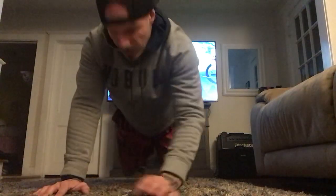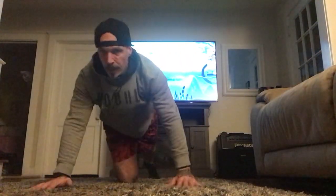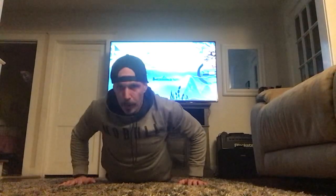All right, thumbs up. So for thumbs up, we're going to lay straight down on the ground. We're going to put our forehead on the ground. Arms are going to be out in a Y, and our thumbs are going to be up.